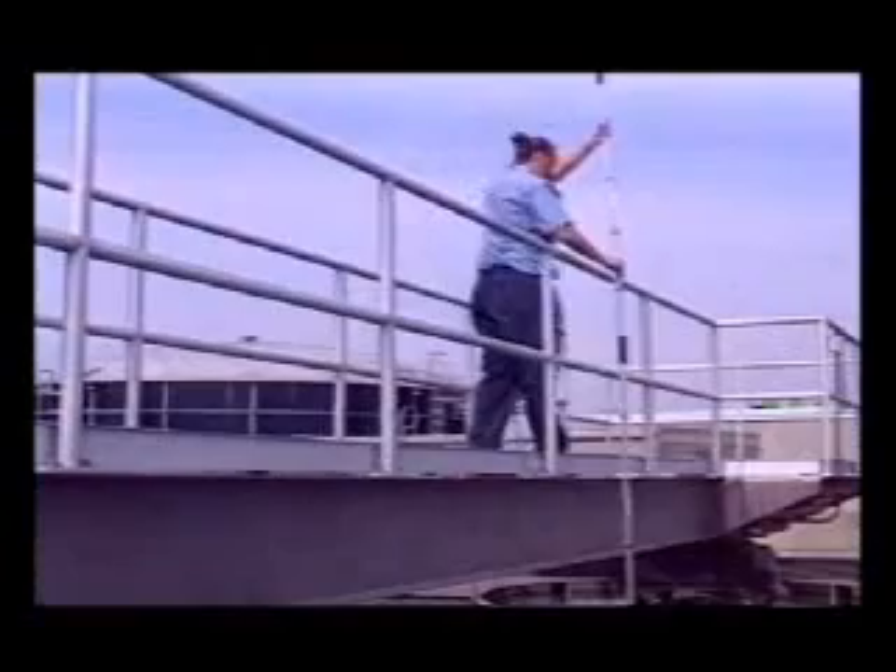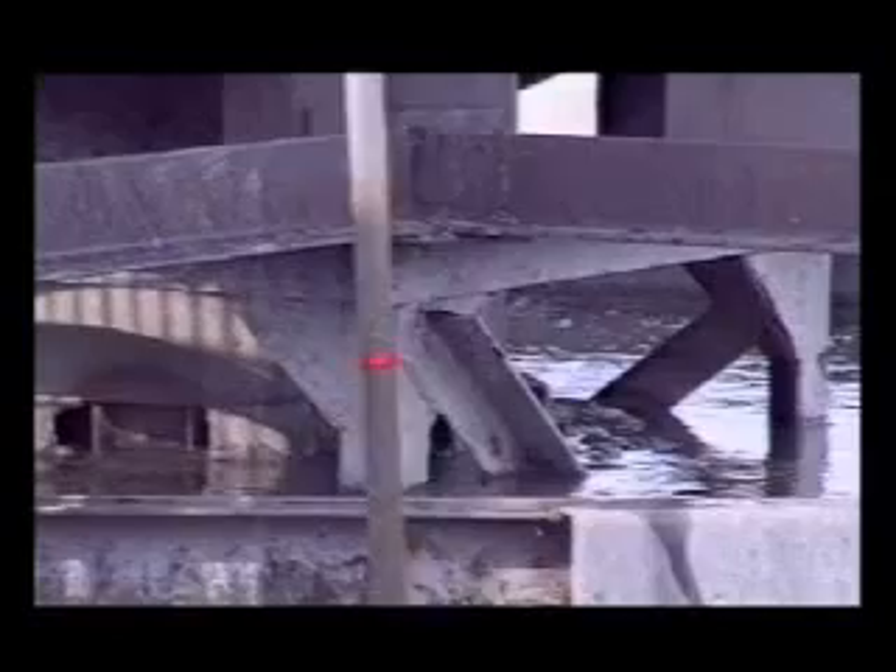By using the 1-foot, 0.3-meter red markers on the tubing, the operator can observe the solids level.